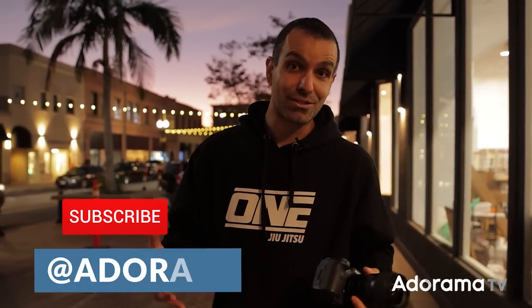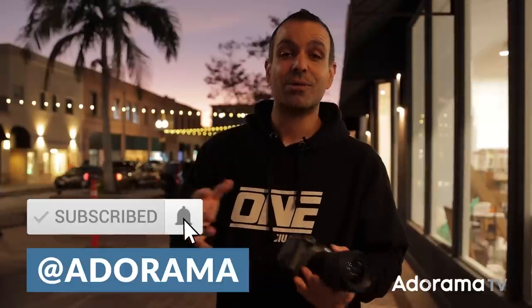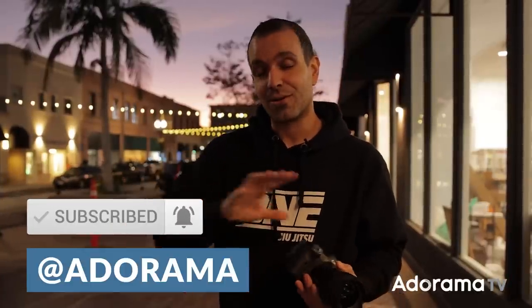That's it for this episode. I hope you all enjoyed. Take this available light challenge and just get out and create, no matter what. Let me know what you think about the video in the comments — I read all the comments and reply as much as I can. I get tons of ideas, questions, and thoughts from you guys. I will see you in the next video. Peace.